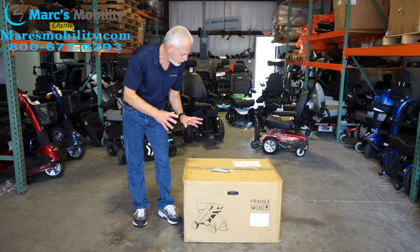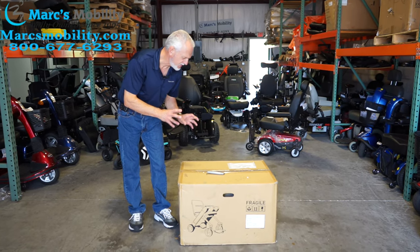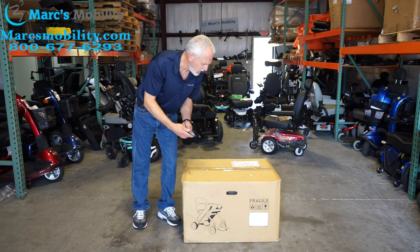We have here the Power Wheelchair, the Will FI Powerchair model. This is the Folding Will FI Powerchair — how to unbox it.